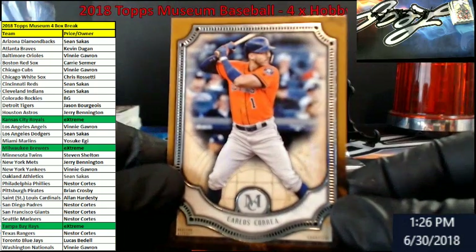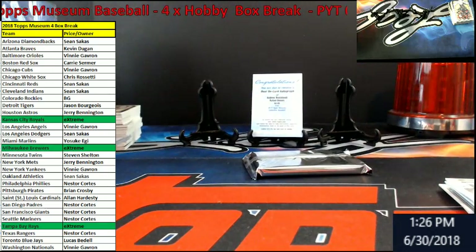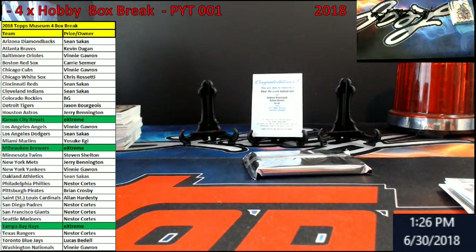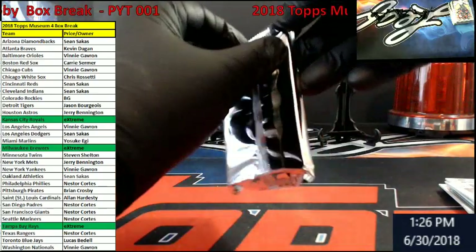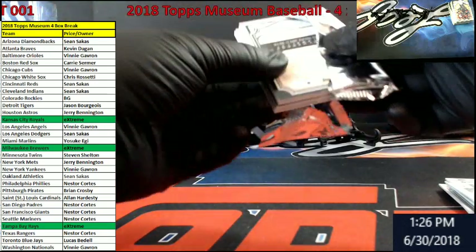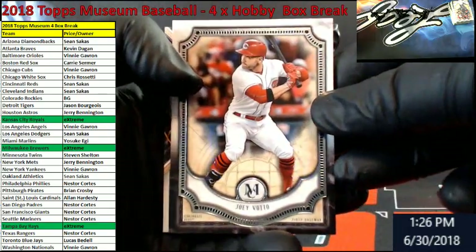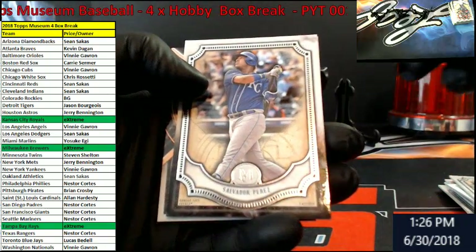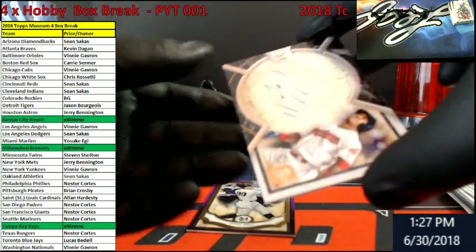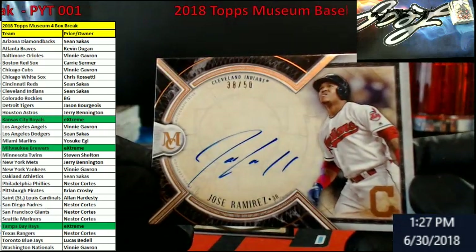Correa for the Astros. Then we were down to the solo pack. I just said it felt thinner — I'm not too sure on this one. No redemption. Buxton, Twins. Royals, Perez. Buxton, Twins. Indians — Jose Ramirez out of 50. Indians — Sean.